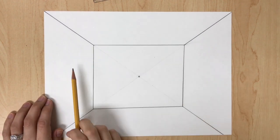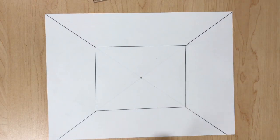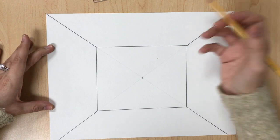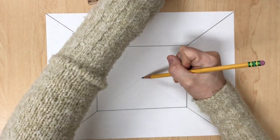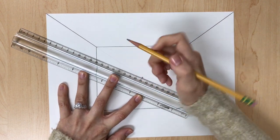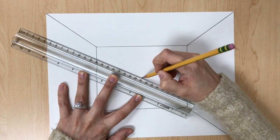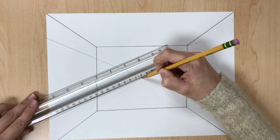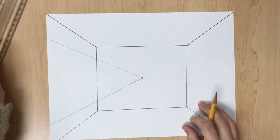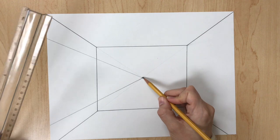Once we have our third wall — our left wall, right wall, back wall, ceiling, and floor — we are going to draw guidelines for the paintings that will go on the left and right wall. To do that, put your pencil on the vanishing point, line up your ruler, make sure there is a gap at the top, and draw a line. Pencil back on the vanishing point, move your ruler, make sure there is a gap at the bottom, draw a line. Do the same thing on the right side.